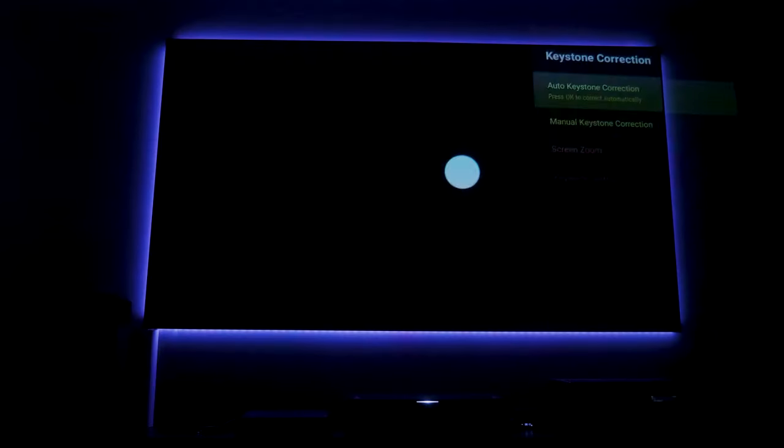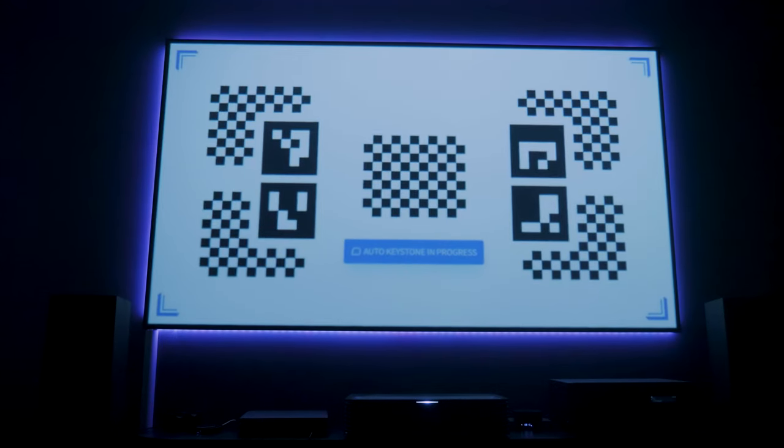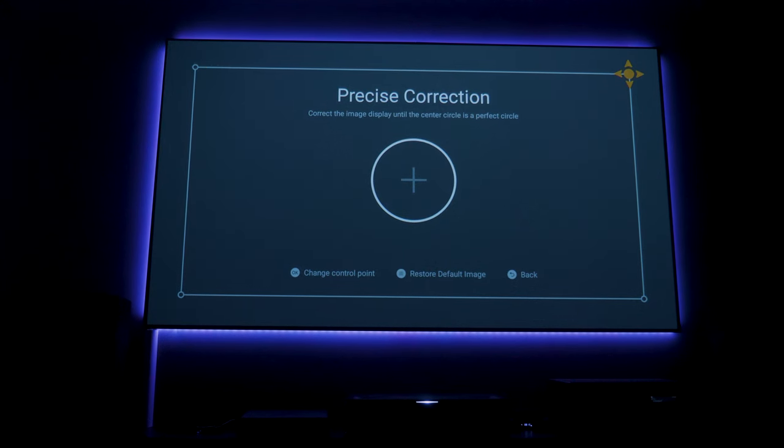The Horizon Pro 4K has some very cool AI features, and that includes what I think is an incredible feat in technology — the first time I've ever experienced on a projector — and that is auto zoom, keystone, and focus. You can simply find the best place in your room for the projector, aim it at the screen, and let the projector find the borders of your screen, scan for any obstacles, and then auto-adjust the image using the mechanical and optical zoom to get it to the borders and match it perfectly. You can then use manual keystone just to nudge it to the edges if needed.